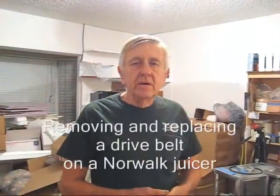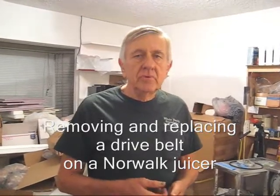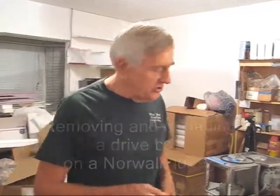Hello my friends, William Poloniak here at Whole Health Foundation. In this video I'm going to show you a brief demonstration of how to remove and replace the drive belt on a Norwalk juicer.